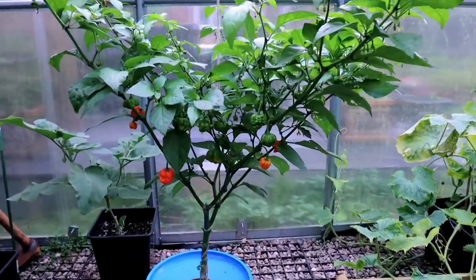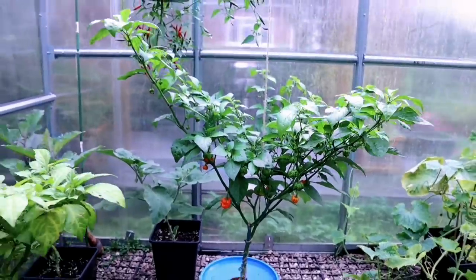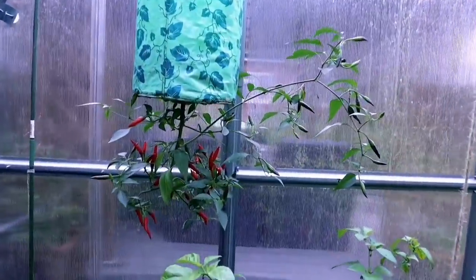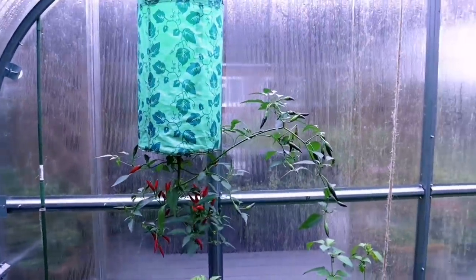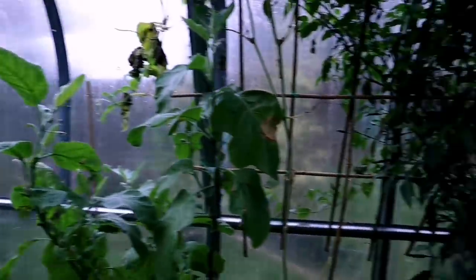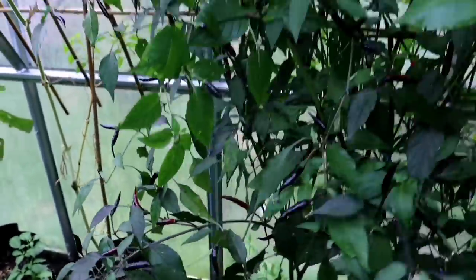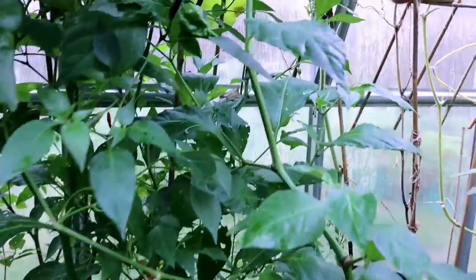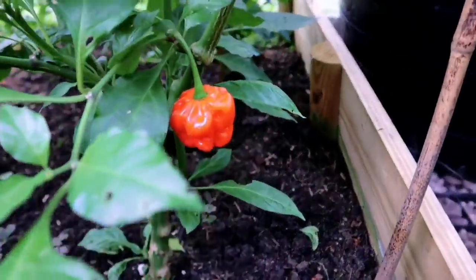Look at these Carolina Reapers — the bad boys of the world. This is growing inside a hydroponic system. Oh, this is my upside down chili plant — it's done really well. We have a lot to harvest. Now look at this chili here — these are the Krishna chilies. We have planted many chilies this year in the ground and I must say they have done really, really well. There are a few outside in the ground and they've all done well.